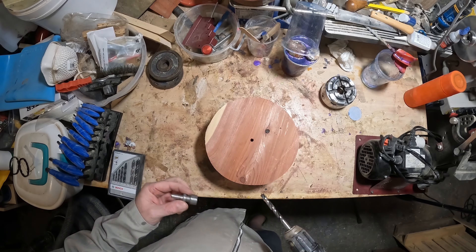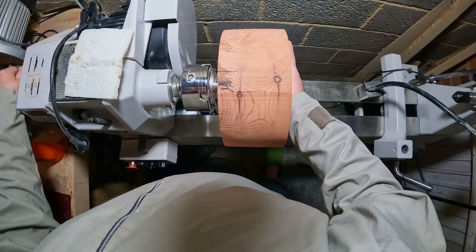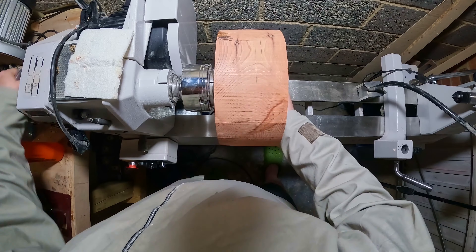Hello and welcome back to Restoration DIY. In this episode I'll be turning a bowl from a chunk of sequoia. I haven't worked with this species before, so without further ado let's get into it.